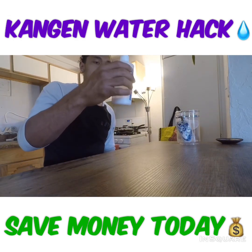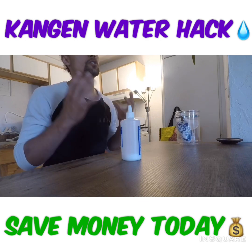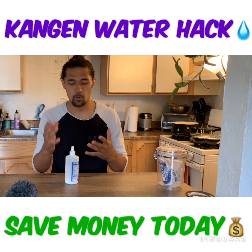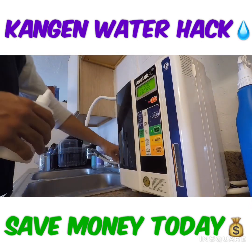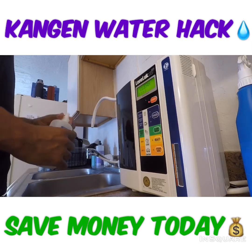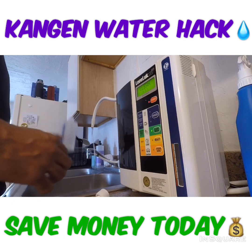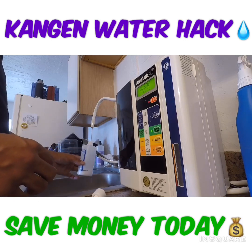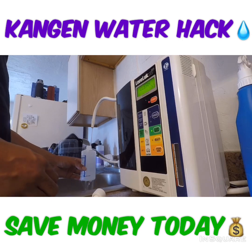After you get your salt in the bottle — 100 milligrams of salt — you're gonna go to your machine and use the 7.0 neutral water. Fill it up to that top line, and once you get it to the top you're gonna want to shake it up as hard as you can to get all the salt and water mixed.